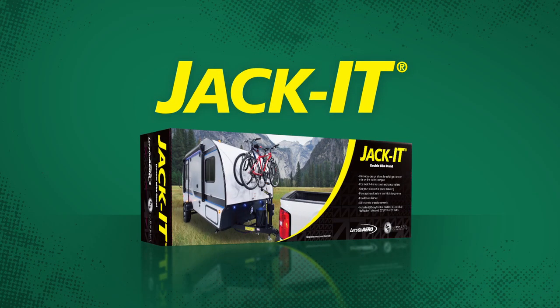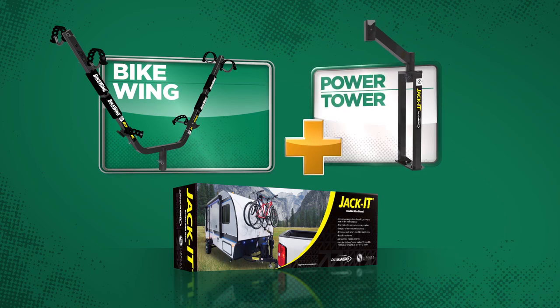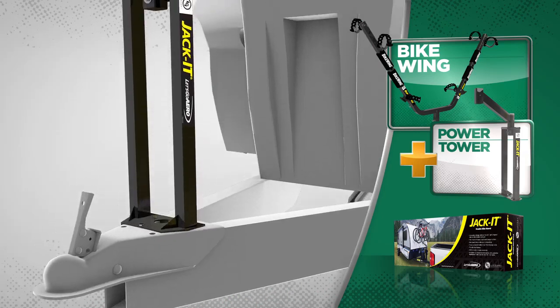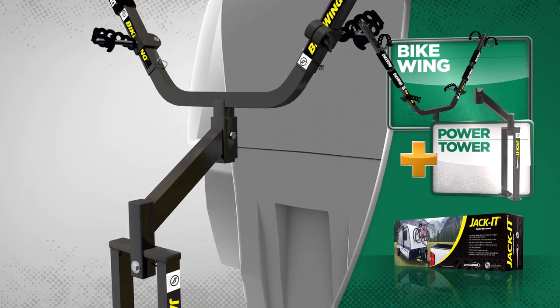Option 2, the Jacket, includes the bike wing kit and the power tower, and it mounts onto any A-frame trailer. The Jacket allows you to carry your bikes on the front of the travel trailer where there is the least bounce. The Jacket also frees up space for additional cargo on the rear of the trailer, where bikes are typically stored.